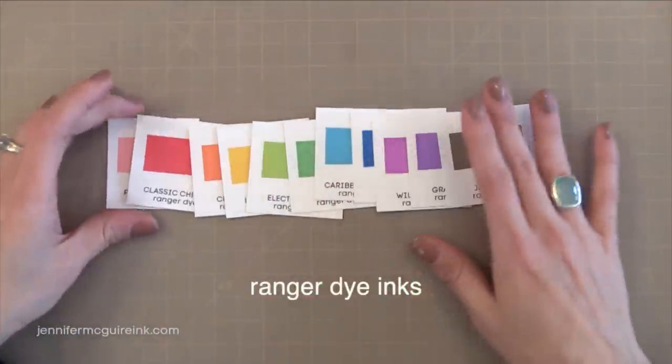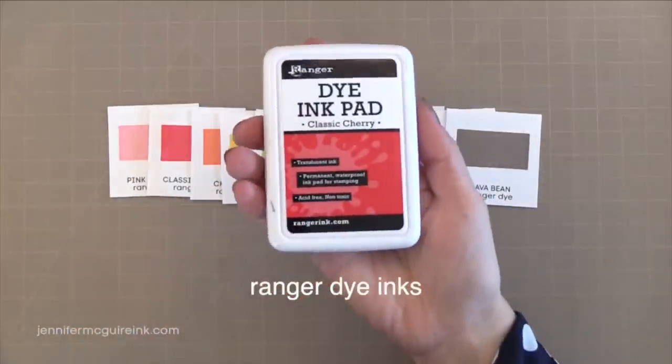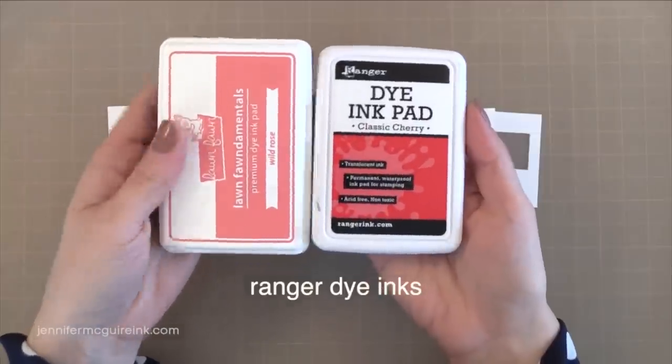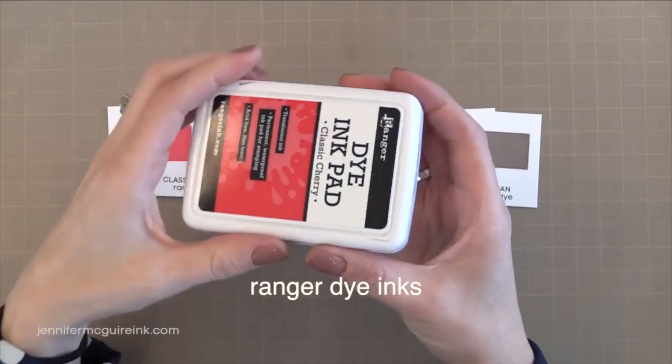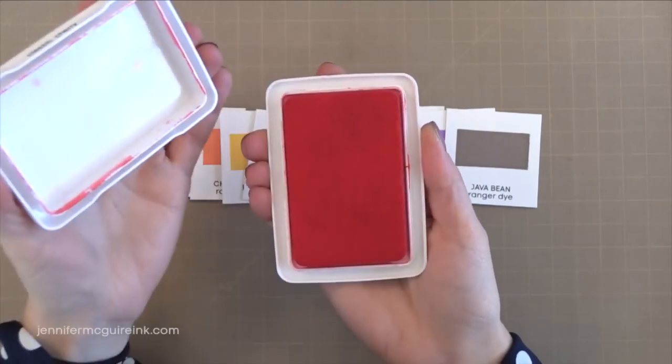Okay so now let's take a look at the Ranger dye inks. Ranger's been making inks and paints and everything for so long, but this is a newer collection of dye inks from them. You can see how the ink pad compares in size and I really like that these stack together nicely. There are 12 colors in this collection and they're a water-based dye ink that is fade resistant and waterproof once it's dry.